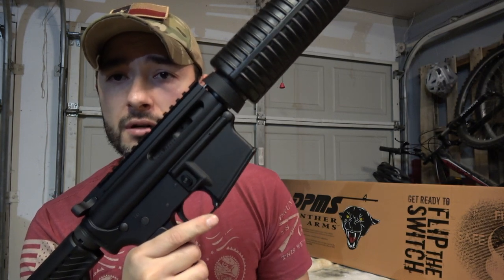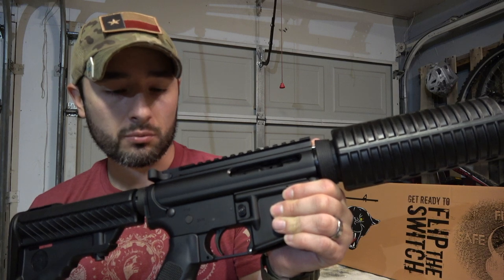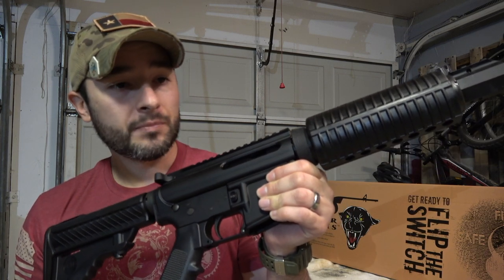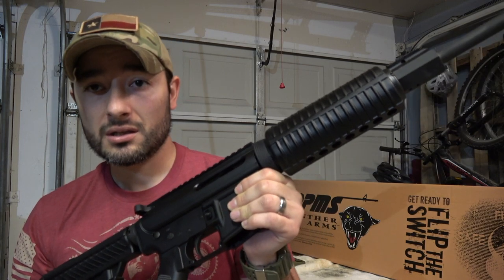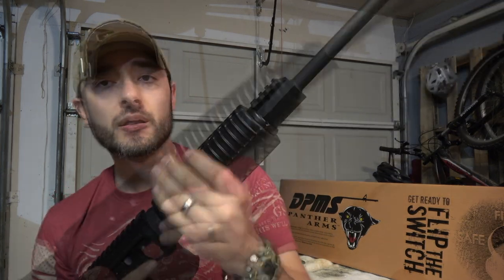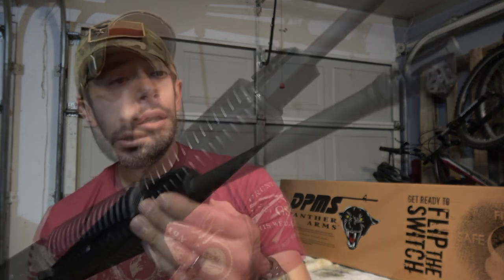It has a two-stage mil-spec trigger, which is a very nice trigger. There's no wobble, there's consistency with the trigger pull, and it's a very suitable trigger. Moving up to the hand guard, it's your regular plastic hand guard — good for what it is, doesn't need to be any fancier than that.